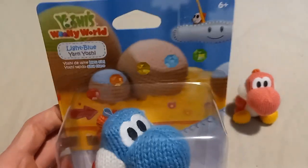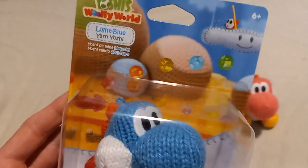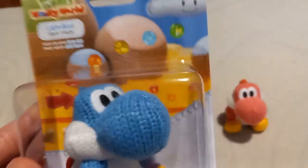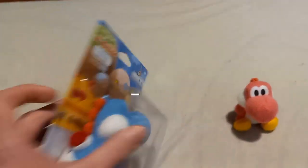And here is the box where it came from. The artwork looks amazing. These emeralds there remind me of Sonic the Hedgehog a lot, which looks pretty neat. I really do love the artwork.